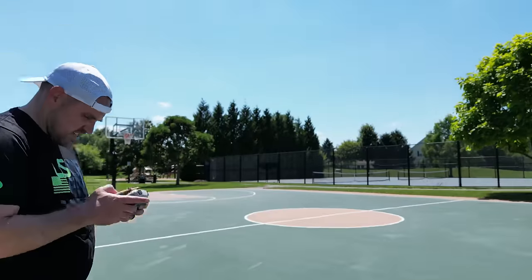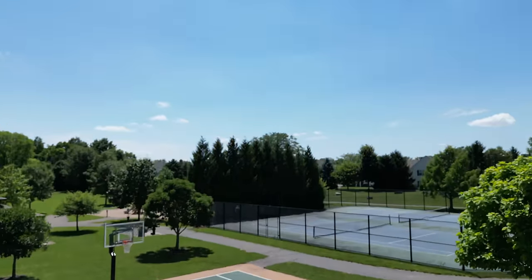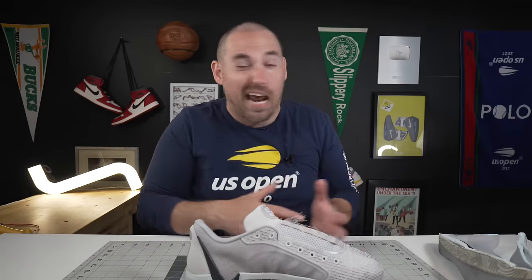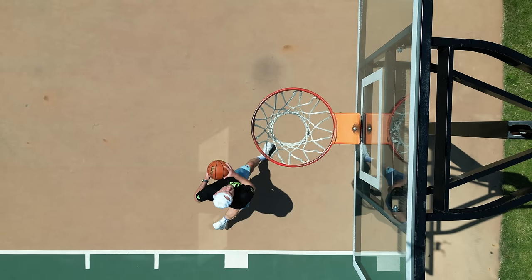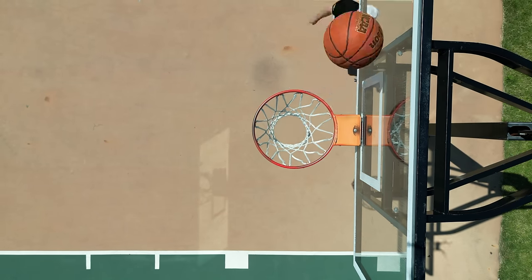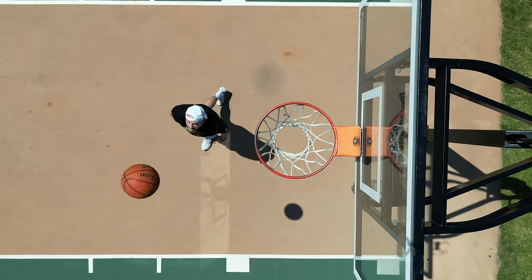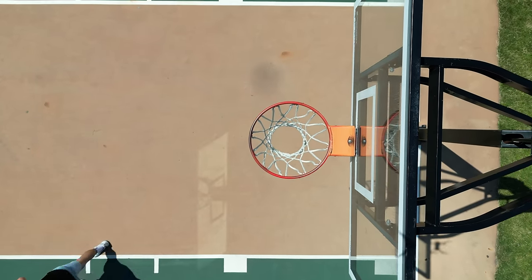I had these on outdoors in the mid-90s air temperature — core temperature much higher than that — and my feet didn't really start getting pretty hot until about an hour in, at which point my whole body was heating up. On the breathability scale, putting these outdoors on a pretty hot day, they'll still be pretty good.